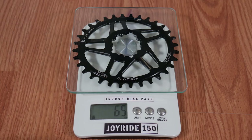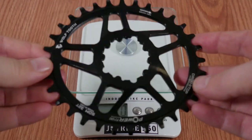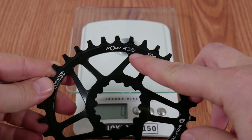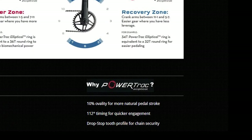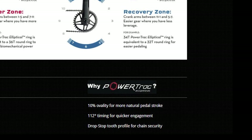The claimed weight on the website is 74 grams, but on my scale it comes in at 65 grams. Also on their website you'll see details about their PowerTrack Elliptical concept: 10% ovality for a more natural pedal stroke, and 112-degree timing for quicker engagement.